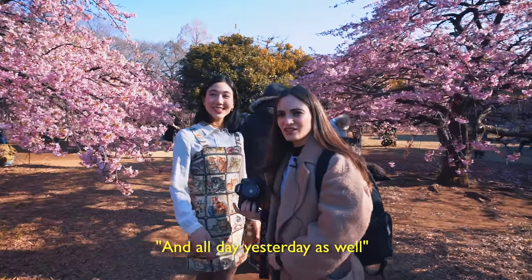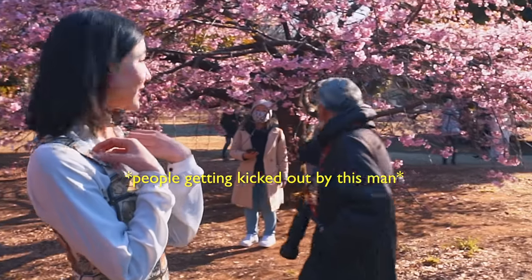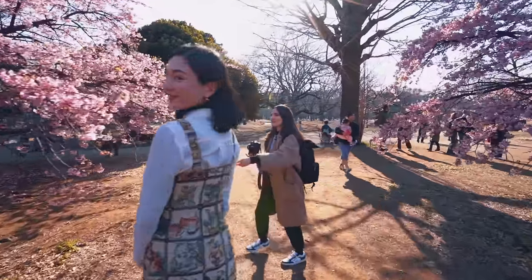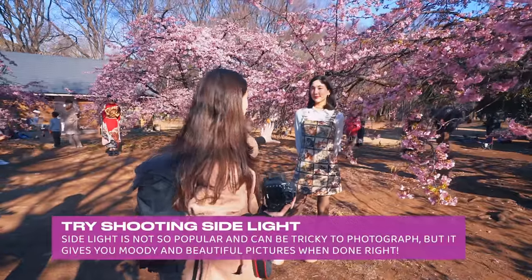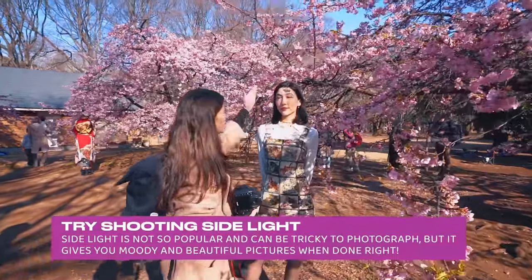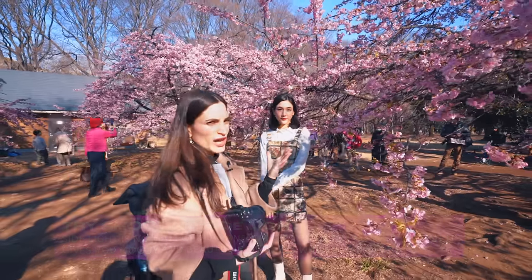They've been here all day, they've been here all day yesterday as well. They take it very seriously. It's a very serious situation in Japan, in Tokyo. I even love this light. Can you please stand right here? I'm trying out different types of light. Now we're doing more side light — you can see that light is kind of hitting Georgia more this way and we get a bit more shadow. I love this type of light. Try shooting side light when you can.